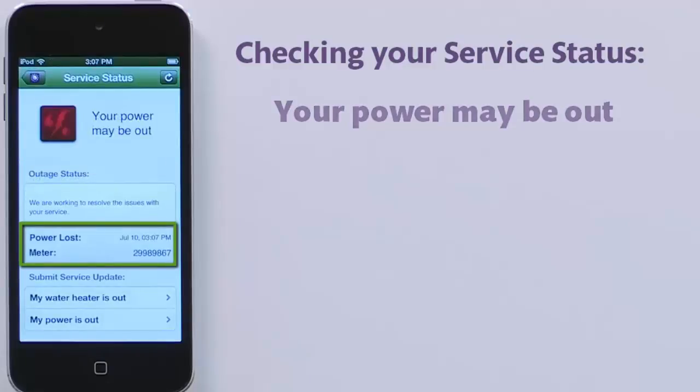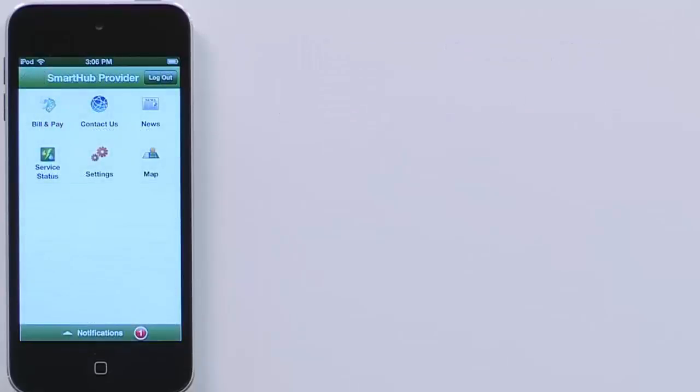Note the date and time of the outage and the affected meter number. Say you're sitting at home one night and everything goes dark — what should you do? Report it.